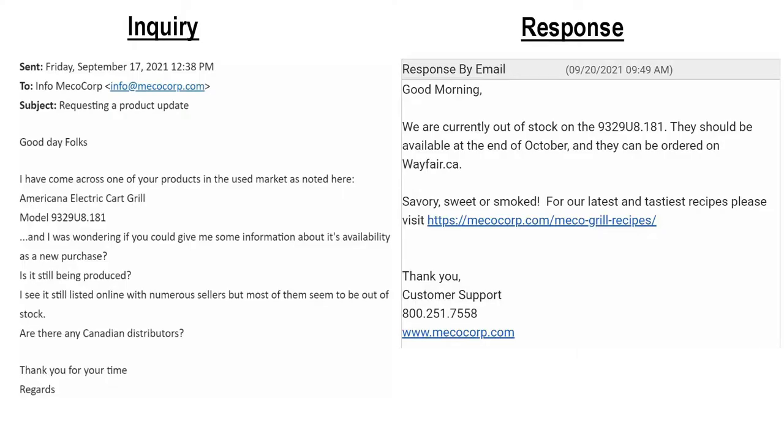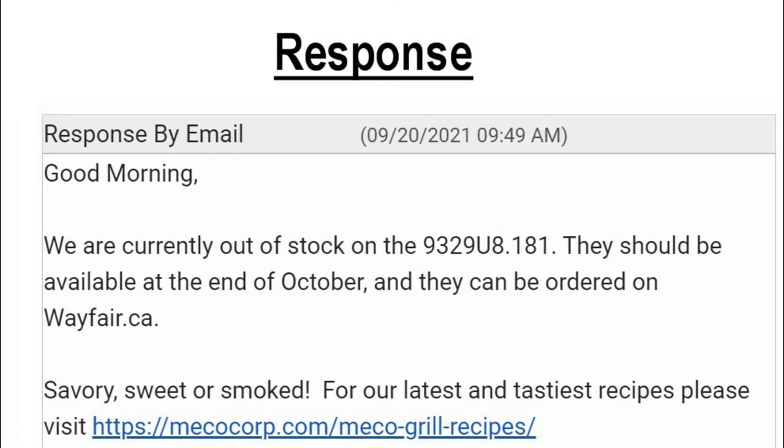This prompted me to send an email off to Maiko Corp to inquire about product availability. They responded within a business day. I can order a new one from Wayfair.ca in a few weeks, so in the meantime I can try a bunch of different things on this unit.